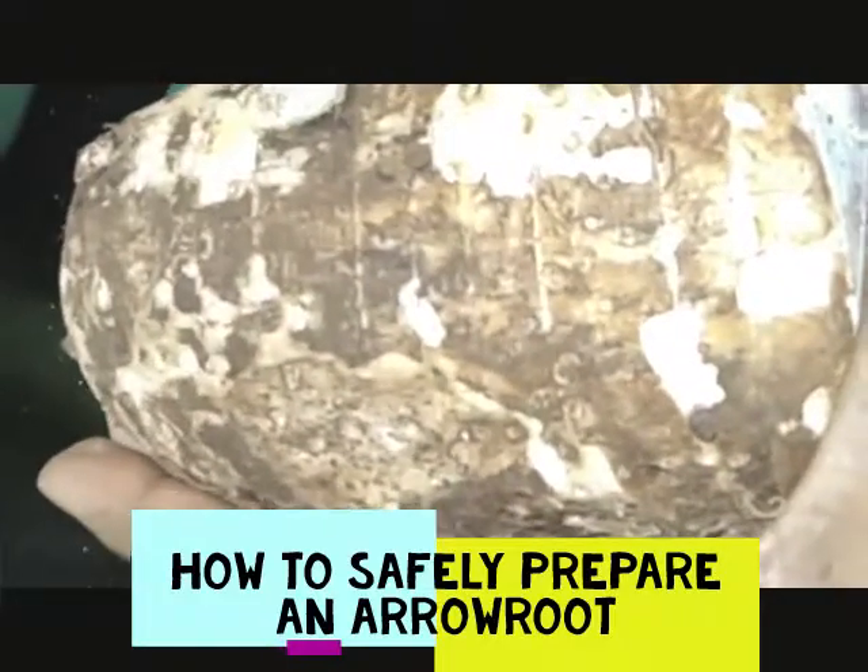This is an arrow root of about 500 grams. An arrow root has got very good starches — complex starches. And when it cooks, it can give you a very good colloidal soup.